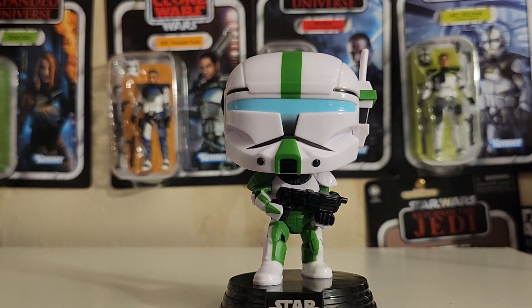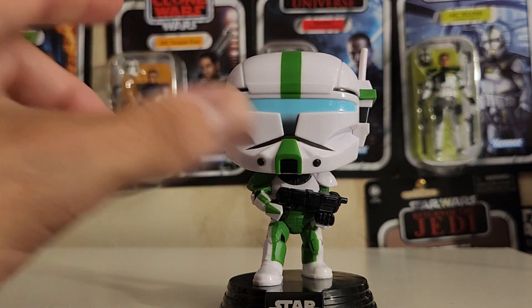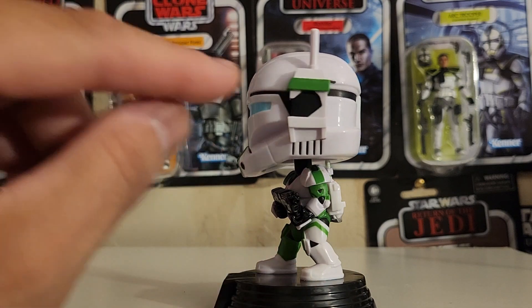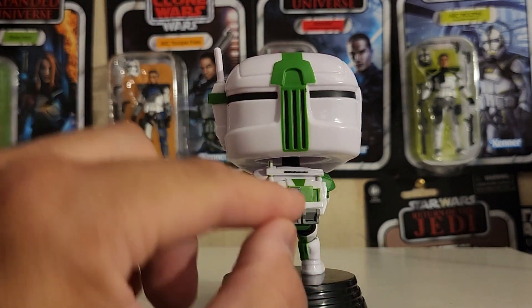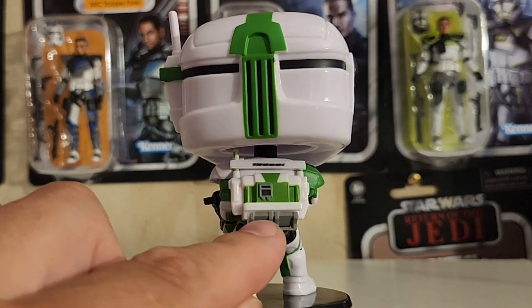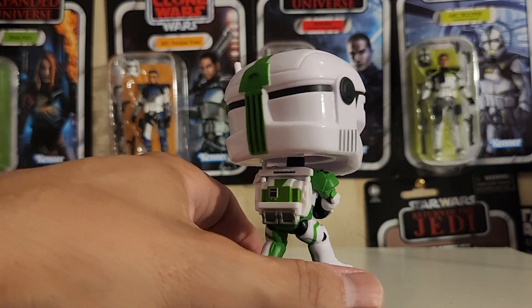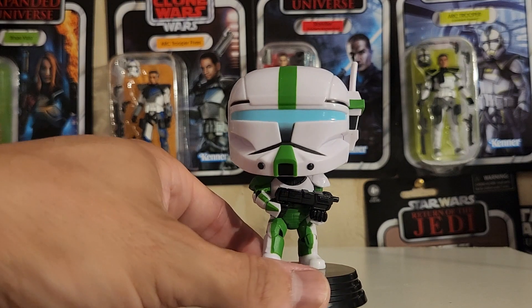I love the green on this thing — green with the black little highlights and little black marks on this thing. Fantastic little black detail right here. Makes it look so cool. And you've got a little bit of gray back here on the backpack, right here on the back portion and bottom portion. Awesome job on this thing. I love these Republic Commandos — they look so cool.